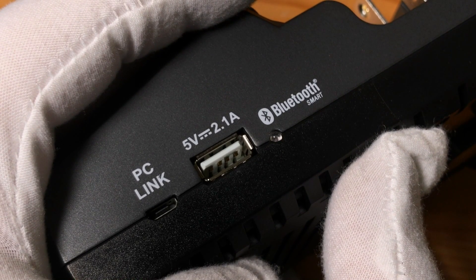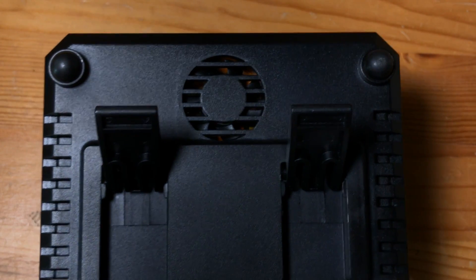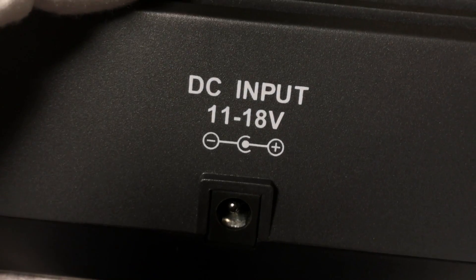On the other side, you've got the PC link socket — you can link the charger to a PC to manage it. You've got 5 volts 2.1 amps out on a standard USB socket, and the Bluetooth activity light. On the underside you've got the fan and two extendable feet. Nothing on this side, and then on the back just the DC input socket.